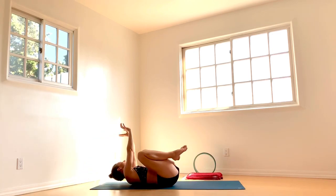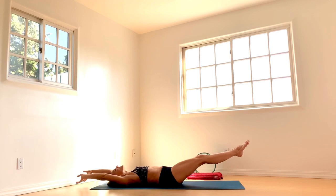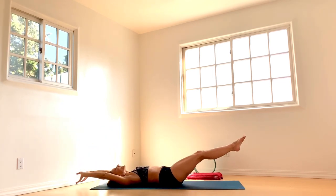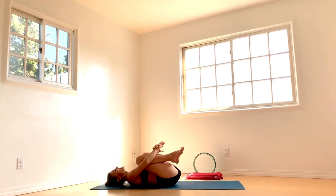Knees to the left, hands to the right — alternate. Inhale to extend. Exhale, switch. Inhale to extend. Exhale, switch. Re-extend. And hug your knees and give yourself a nice warm embrace again. Rock gently from side to side.